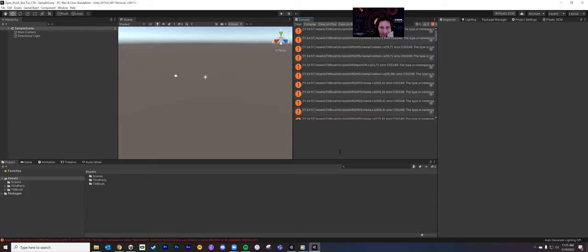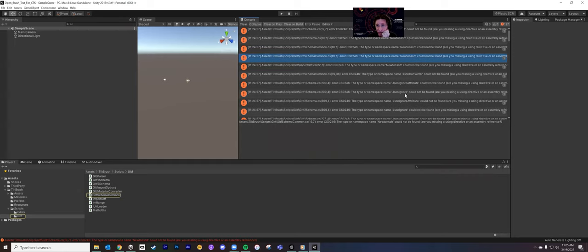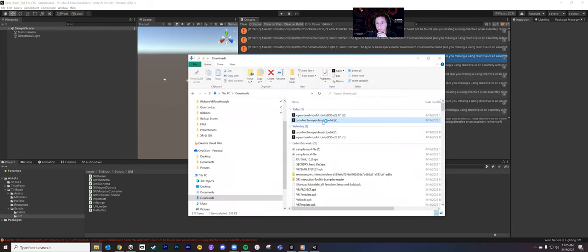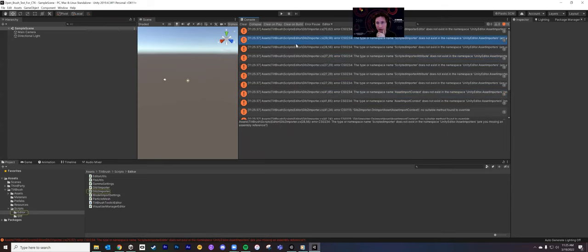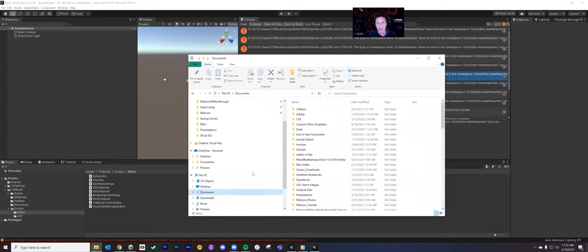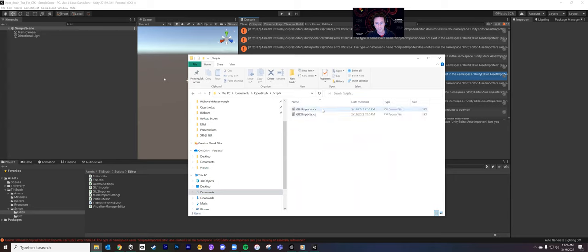The errors are about namespace Newtonsoft not being found, or 'type or namespace JsonIgnore could not be found' — this is what they were talking about in the GitHub post. The fix is to go and get the other file — the JSON.NET for Open Brush package — and import it. If you use Unity 2020.3, problem is solved. However, in 2019, this GLB1 Importer and GLB2 Importer script is bugged. The Discord folks fixed it in about 15 minutes for me, and I've got those scripts for you — I'll throw them on Teams.